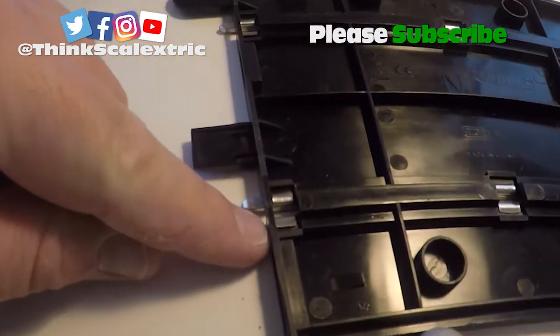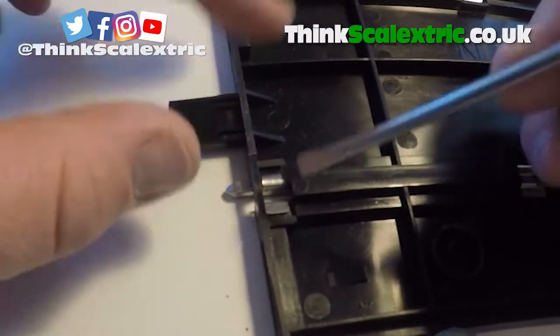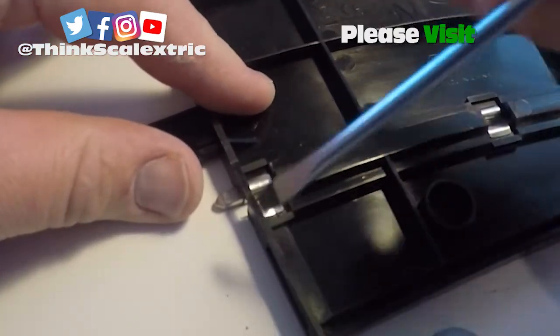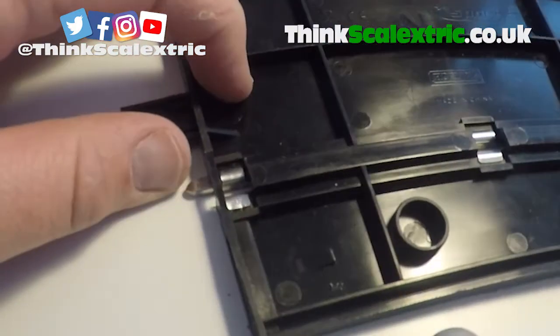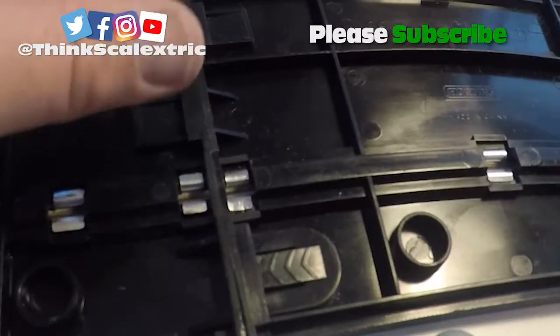these bits underneath — these little tabs. When the track's new they're not very squeezed together. With a flat head screwdriver, I find, is the best. You just push it down just a little bit on both sides. Do that with every single piece of track and I guarantee you'll have a much better connection all the way around.